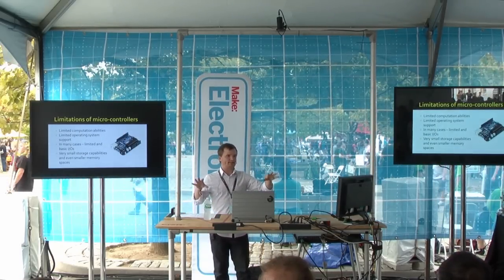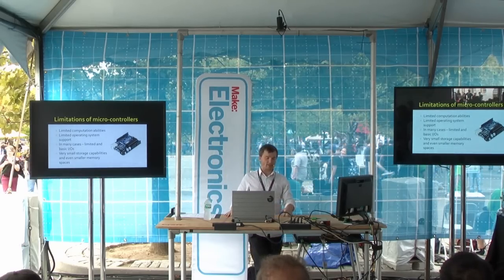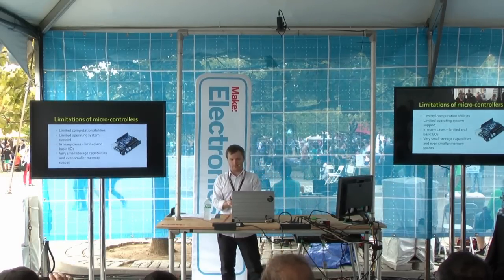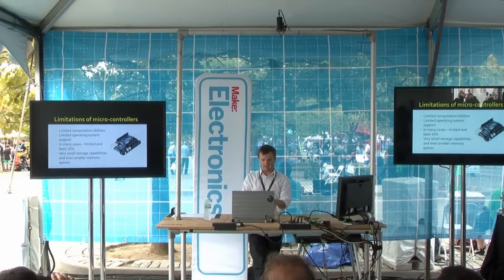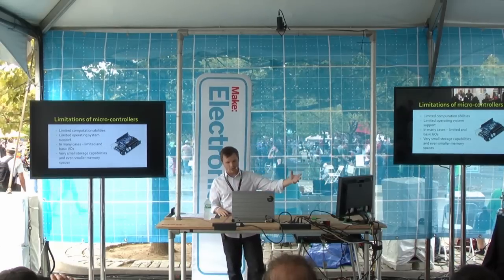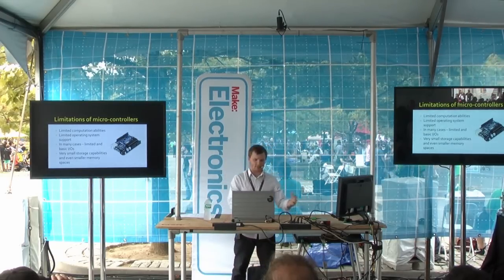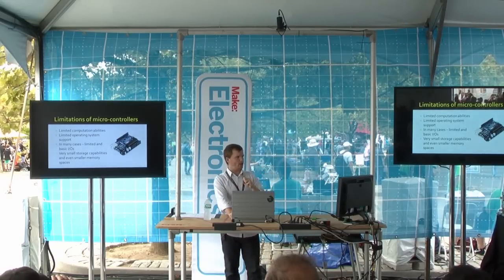Before you kill me for this slide — I love Arduino, but there are some limitations. I learned a lot of things on Arduino. You can do like 80% of all do-it-yourself projects with an Arduino, but for robotics applications there are some limitations. There's typically no operating system — I mean, they have them, but it's not as robust. Memory is kind of small, and some limited I/O as well.